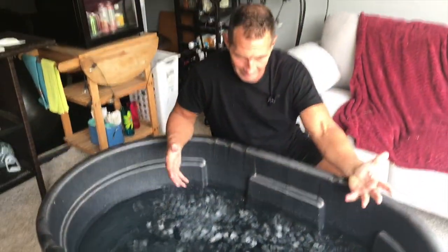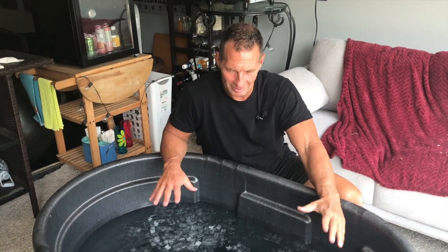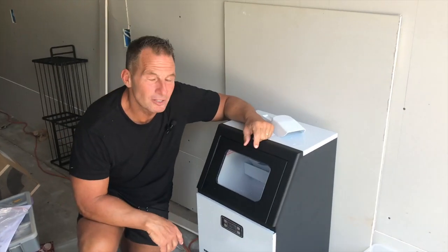Now I'm going to let this ice melt in here a little bit, chill the water even more, and then take my cold plunge. Okay, so we've got the ice plunge going.